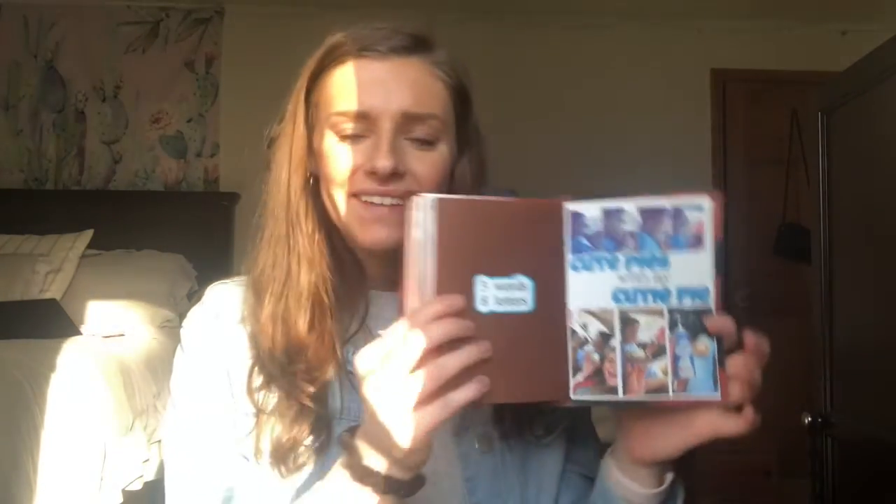One of the collages on here that I really like is this one — it's me smashing a little mini pie in his face, with pictures of us and words added. That's also a really good way to fill up pages, because toward the end I was struggling to find ways to fill up pages.